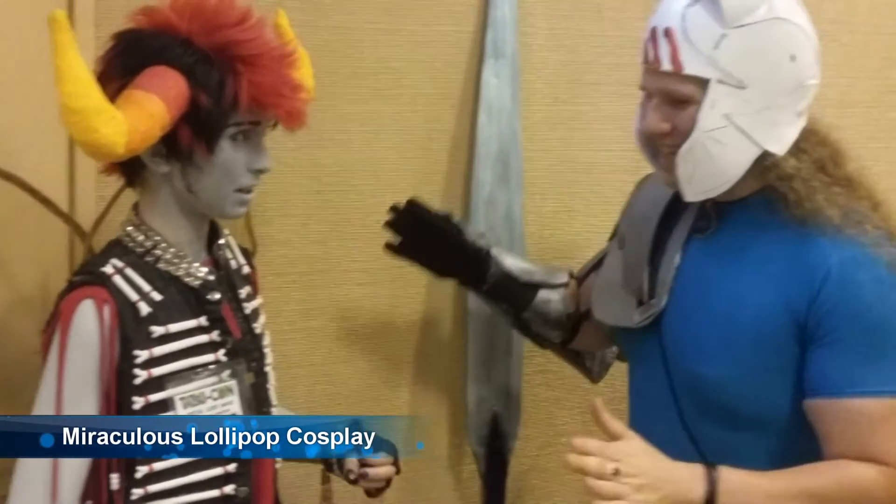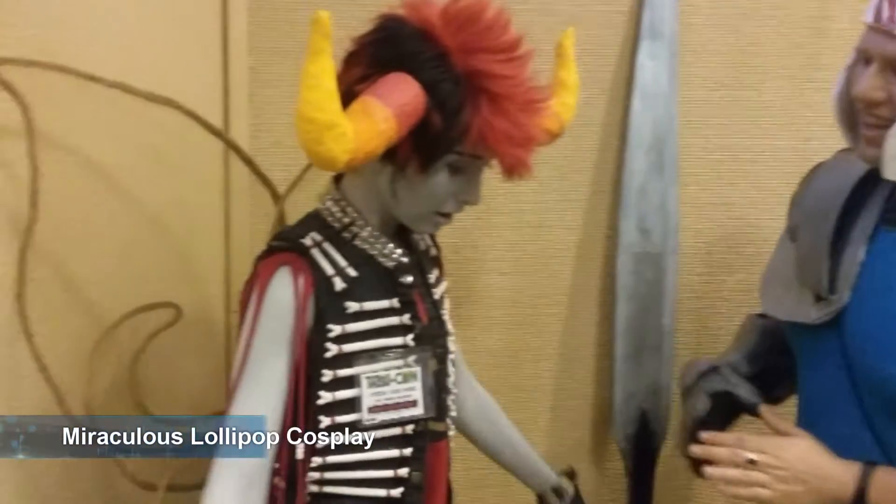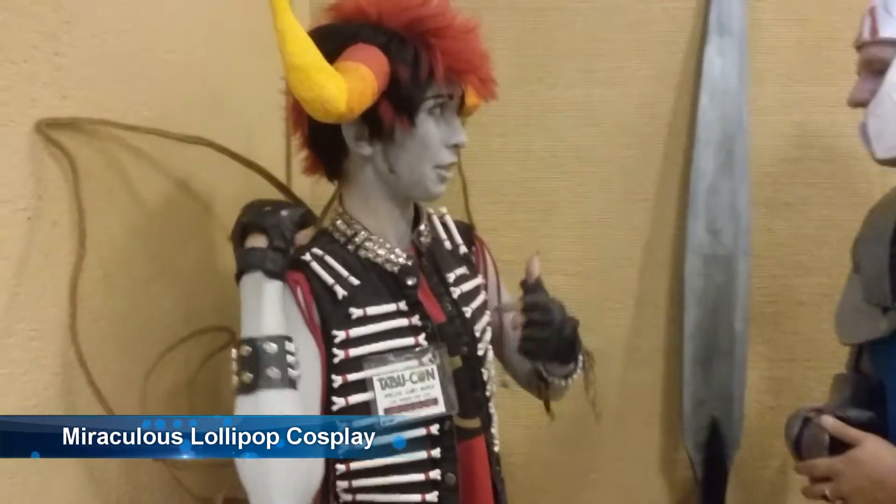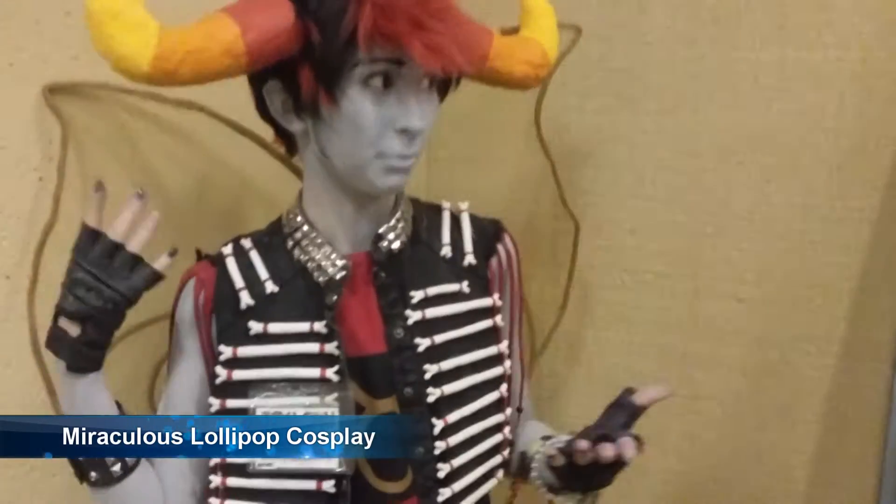Tell me about your process, tell me about your costume. Well, this cosplay was an overview — the work just took me about a solid three days, on and off, constant work.